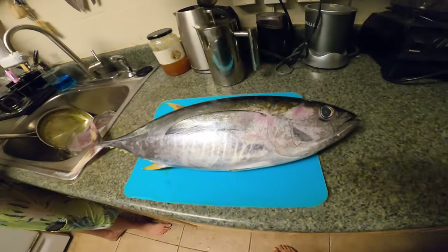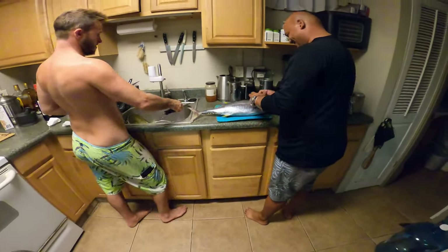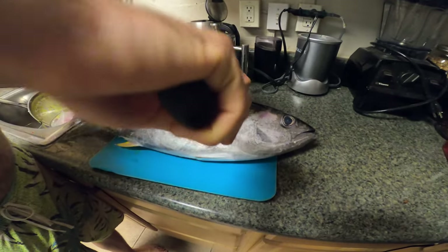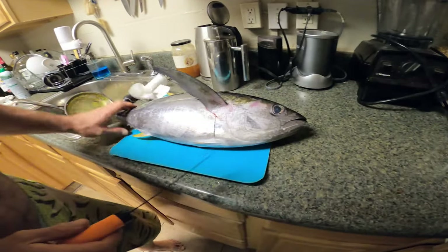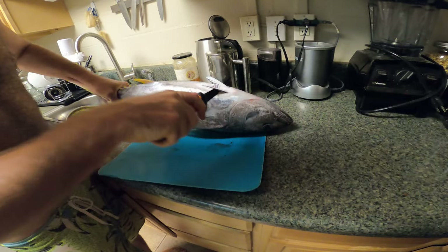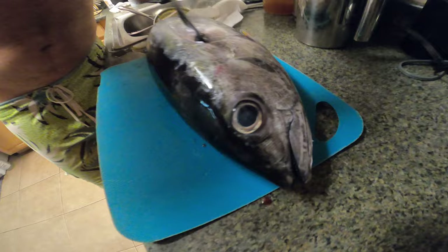Derrick just disappeared for a second and came back with the shibby. Okay, let's do it. Going behind the fins — you see this, Amelia? I'm gonna take the head off first because we don't like to see the head. We feel kind of bad when the head is still on the fish, still looking at you. Don't catch feelings, catch fish.